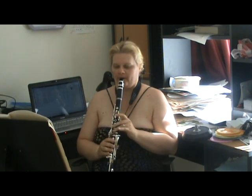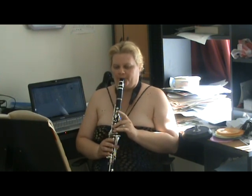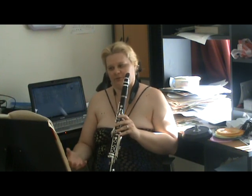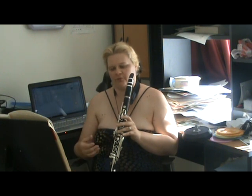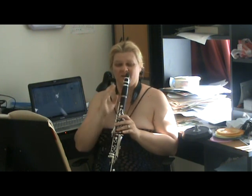Even if you use a breath attack, if you're in the altissimo — especially in the altissimo — you want a really soft attack. One of the main ways you can get this soft attack, apart from starting with the breath, is to have a really, really relaxed jaw. Because if the jaw is really tight, then the note is going to pop.